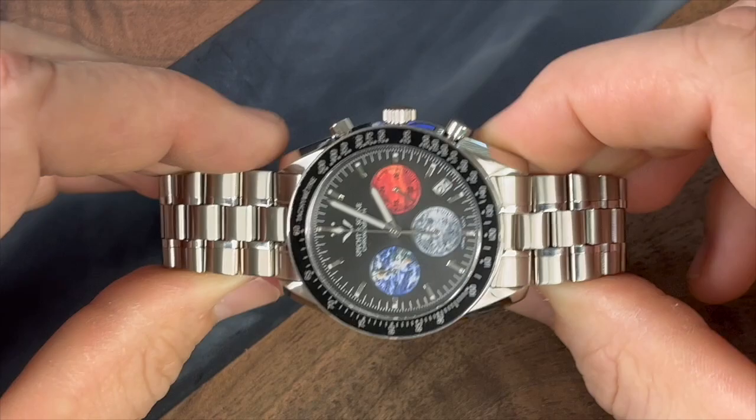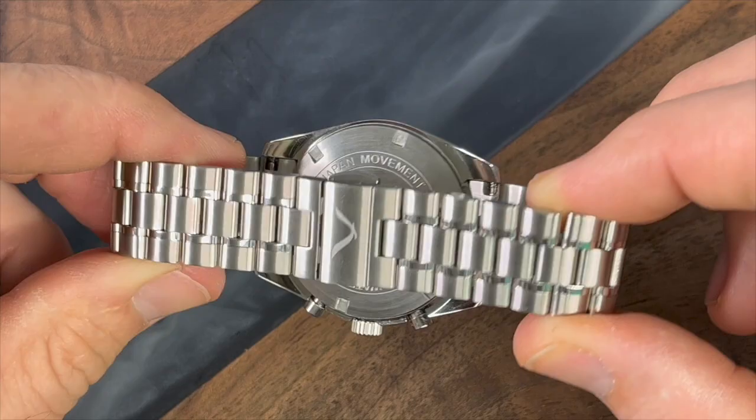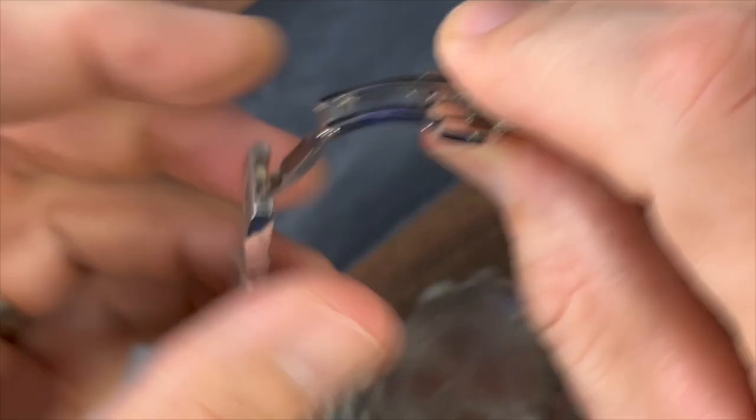I think the bracelet was executed fairly well — just push pins for the bracelet. Nothing really fancy about the case back, just the Specht & Son logo in the middle and some other information about it. Stainless steel construction, although I don't know that this is surgical-grade stainless steel.